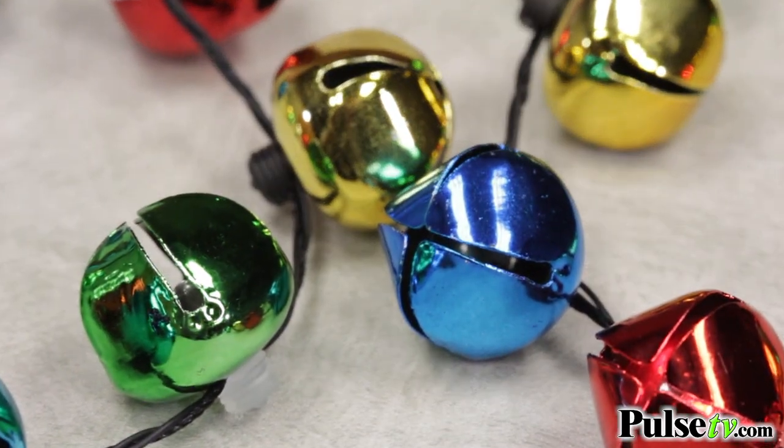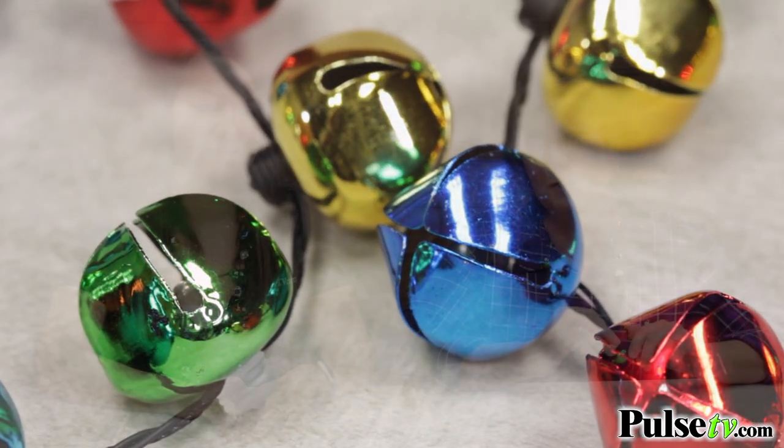Now the thing about these is when you buy more you save more. I'm telling you, buy these for everyone in your family. It's gonna be a fun festive year when you have these.